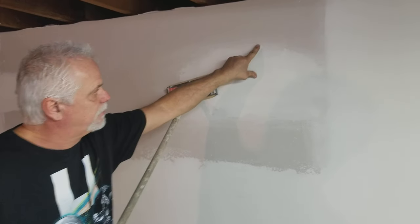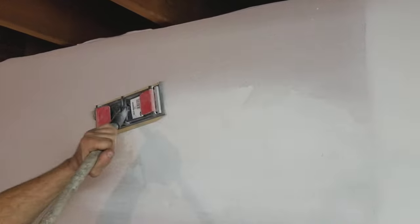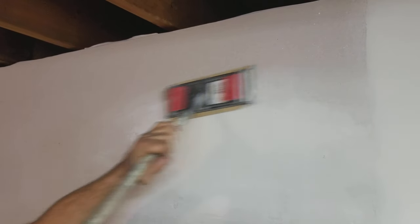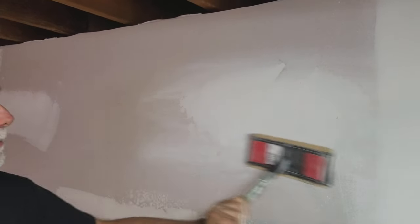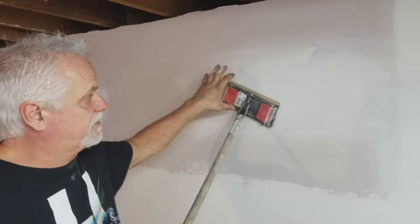This area has some thickness right here — you can feel it right in there. If you come in and sand it, it'll be like it disappears. Now, I'm going side to side here, but this is not typical — this is the way the tape runs.